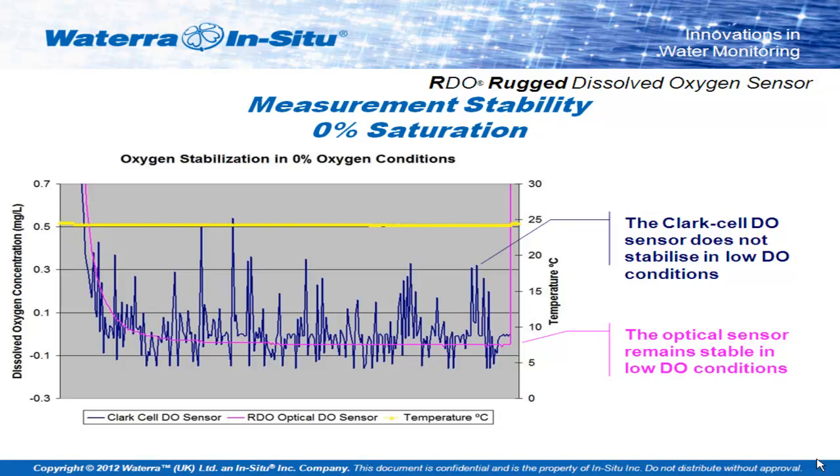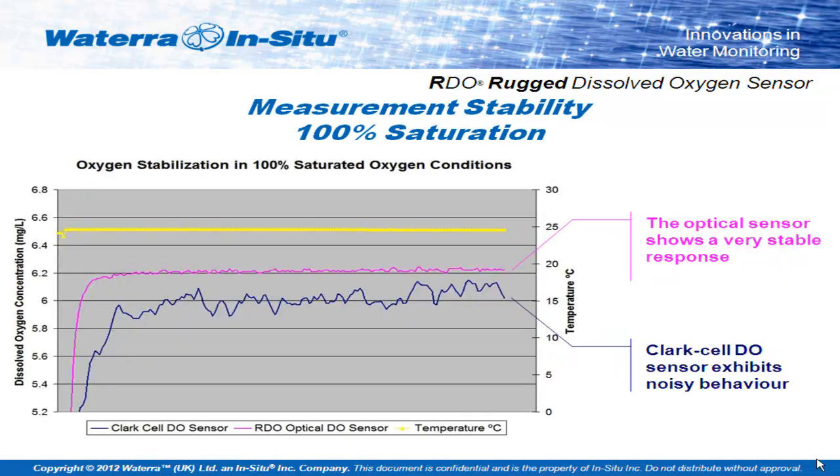This gives you an idea of the sort of stability you can expect from an optical sensor against what I have to admit looks like a pretty bad Clark cell sensor. The pink line running underneath is the optical dissolved oxygen; the blue line is the Clark cell. At 100%, it's not quite such a pronounced stability difference. The Clark cells, because of their proportional relationship — the more oxygen in the solution, the higher the voltage the cell has to measure — do pick up 100% more effectively than they do at 0%. But the optical sensors still perform much more stably even at this end of the spectrum.